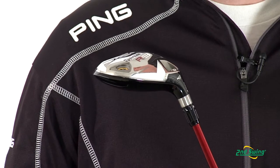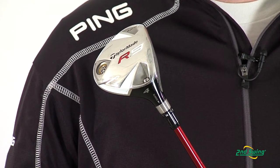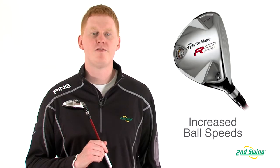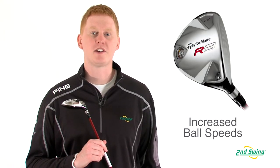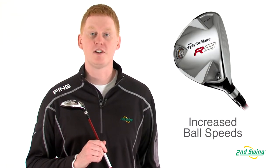A new classic club head shape and a super optimized MOI positioning allow for easy launch and greater distance. The R9 Fairway is also equipped with a high-inertia technology tip that increases ball speed with every hit.